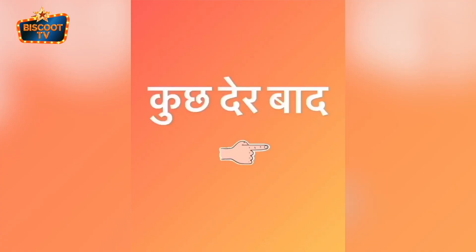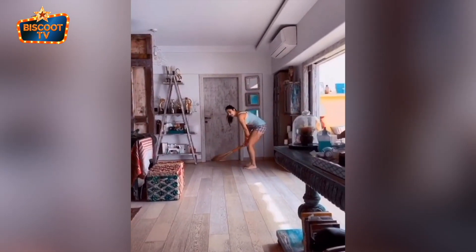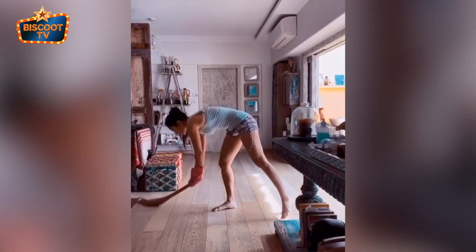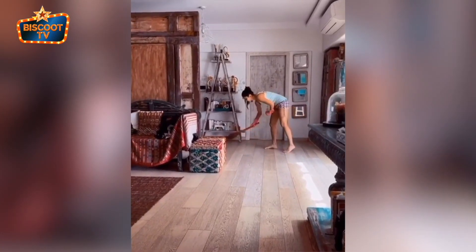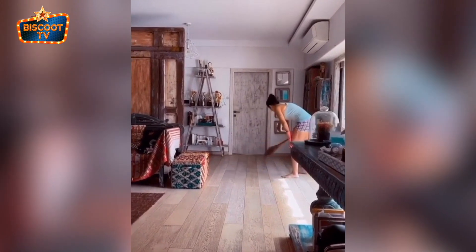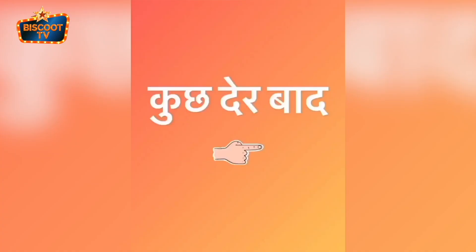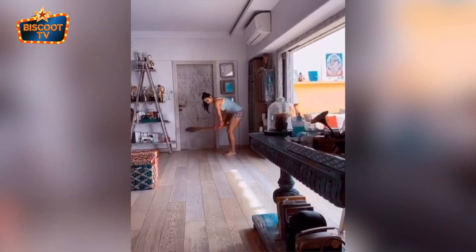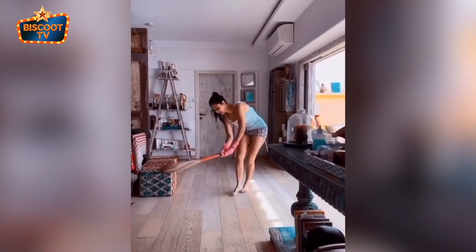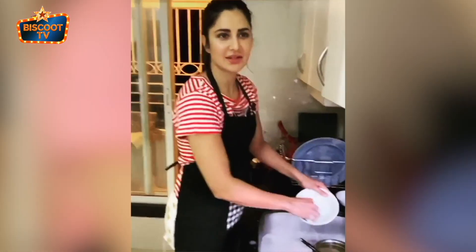Those brooms also shed a little bit. Actually, it's not a bad idea. So since the house helpers are also practicing self-isolation, me and Izzy have decided to take turns to do the washing up.